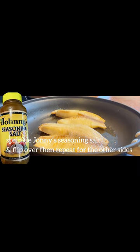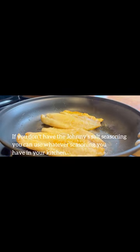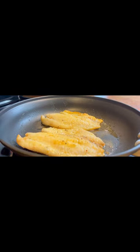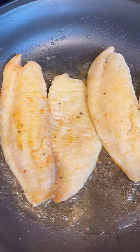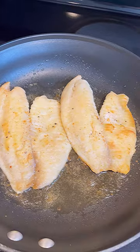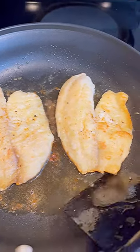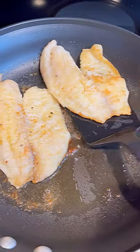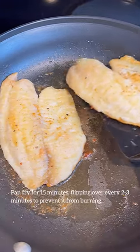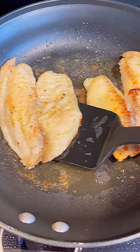Sprinkle Johnny seasoning salt and flip over, then repeat for the other side. If you don't have Johnny salt seasoning, you can use whatever seasoning you have in your kitchen. Pan fry for 15 minutes, flipping over every two to three minutes to prevent it from burning.